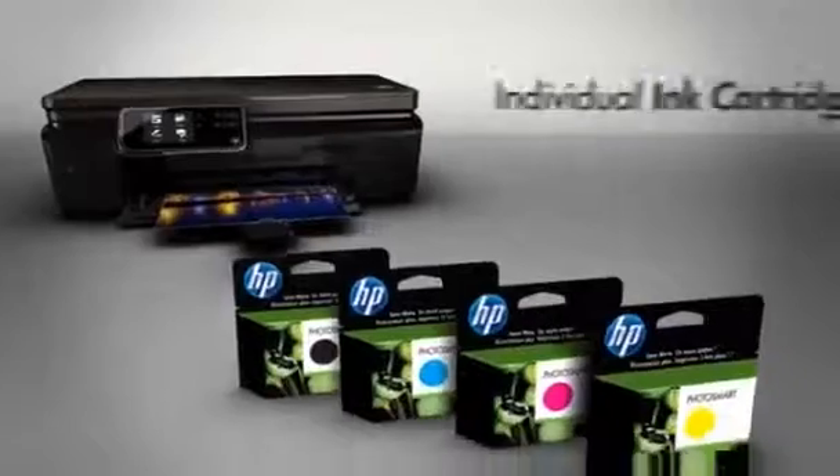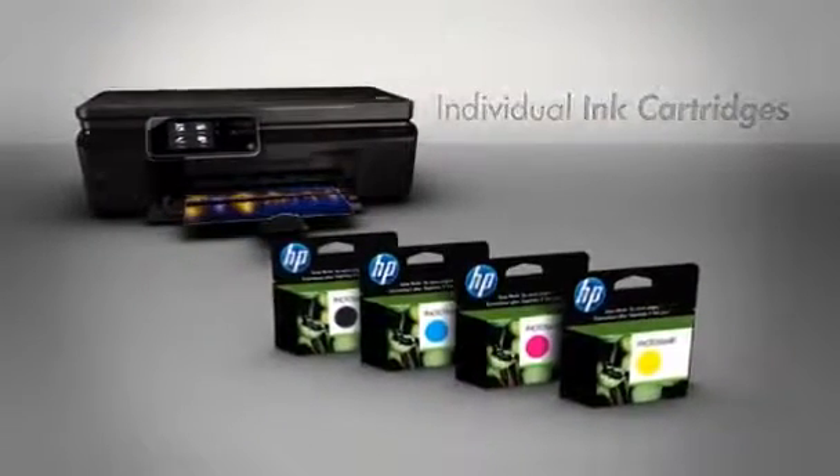Print affordably using individual inks. Replace just the cartridge that's needed.